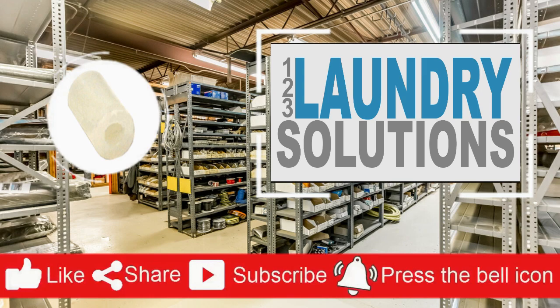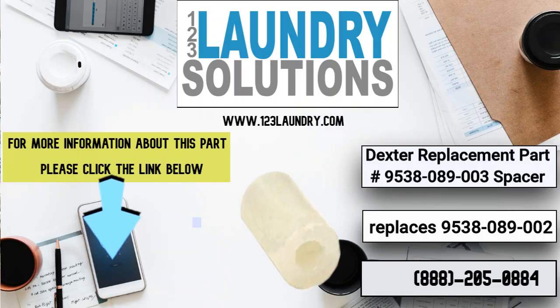Please like, share, and subscribe to get repair and manual videos and click the notification bell to get more updates.